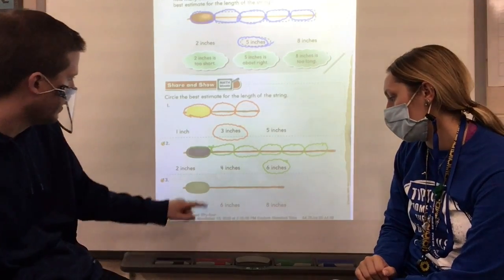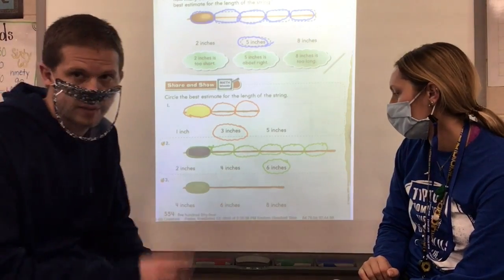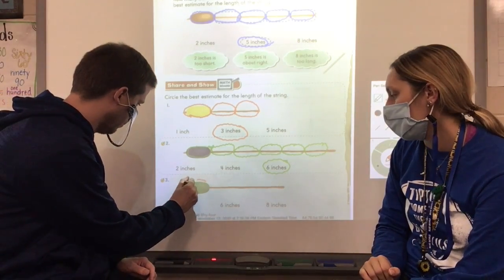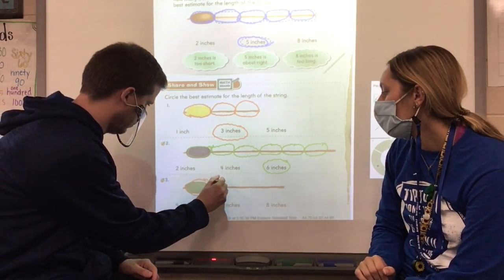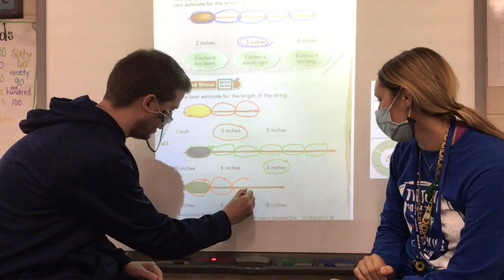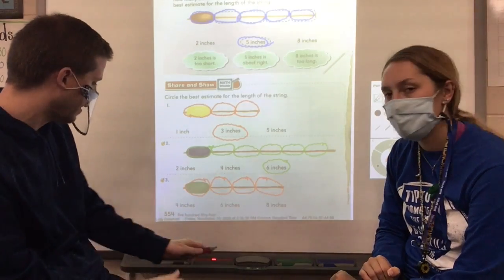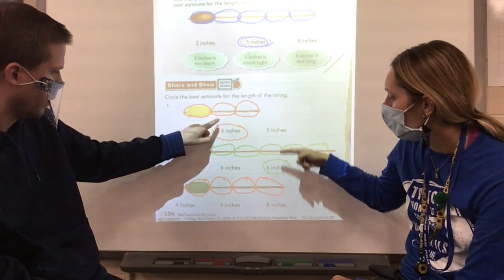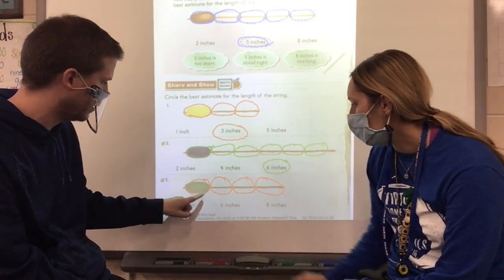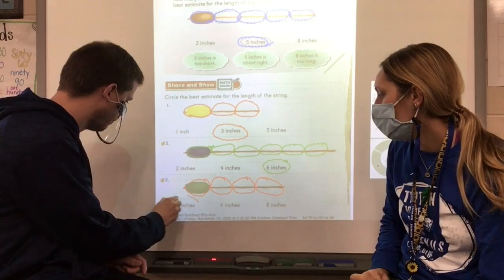This string is a little bit longer than the first one but shorter than the second one — that might be a good clue! So: one inch, two, three, four. That makes sense since the first one was three inches and this is longer, and the second was six inches and this is shorter. The best estimate for this piece of string is four inches, so you should have circled four inches.